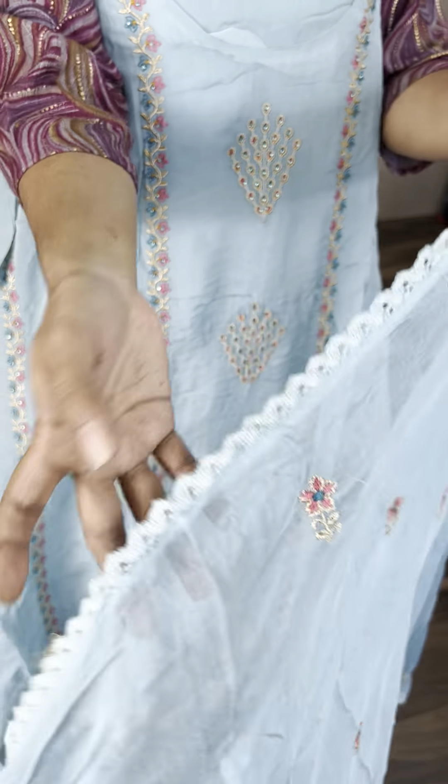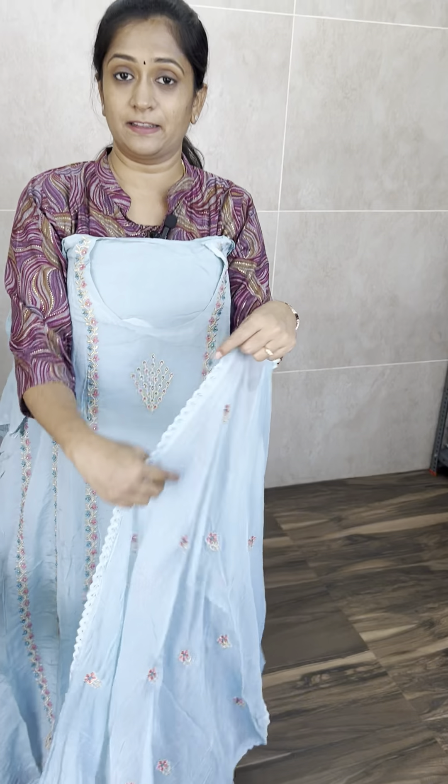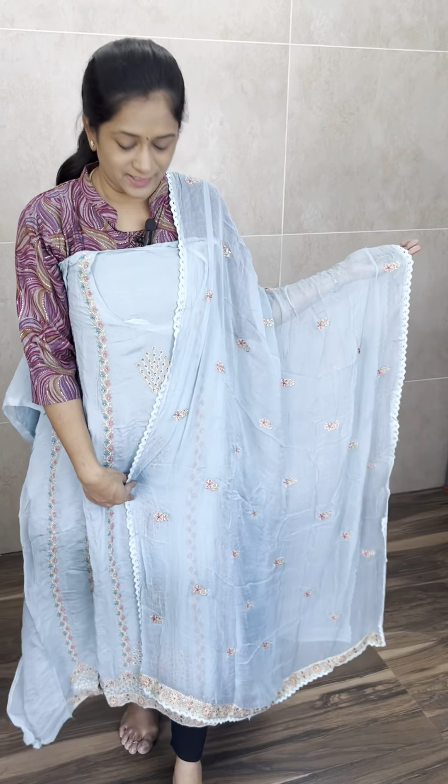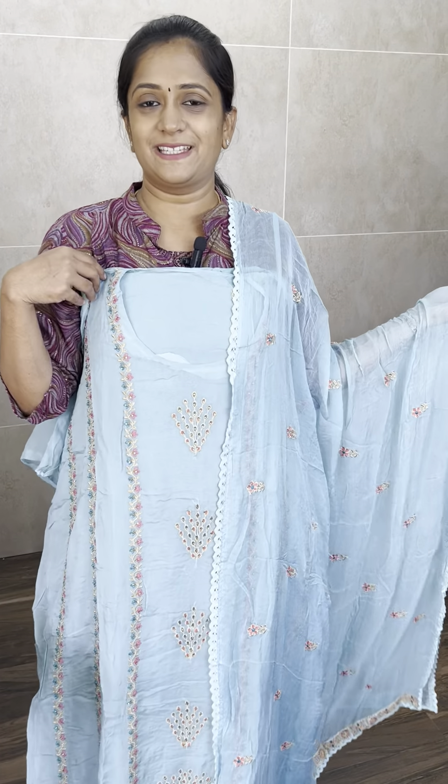In the dupatta, you have full embroidery. You have a little bit of buttas and crochet lacework. Pure organza set — it is very comfortable, very soft, very free-flowing. Priced at just ₹1,991 with free shipping.